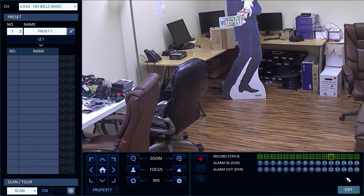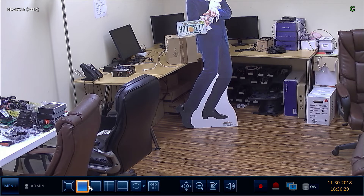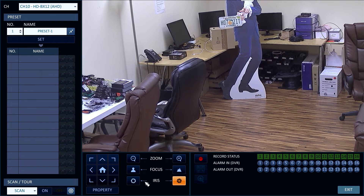I close the PTZ controls to get a full screen close-up view. I then re-enable the zoom controls and zoom the lens back out to the widest angle again.